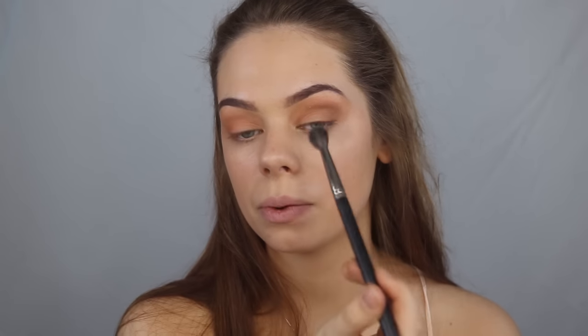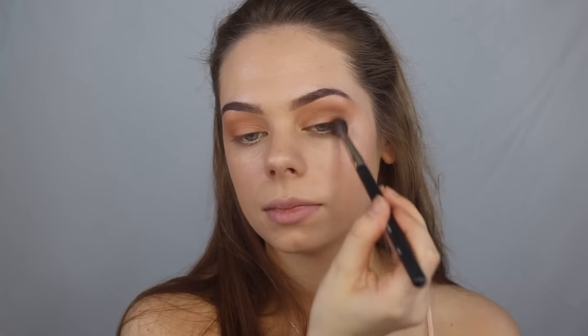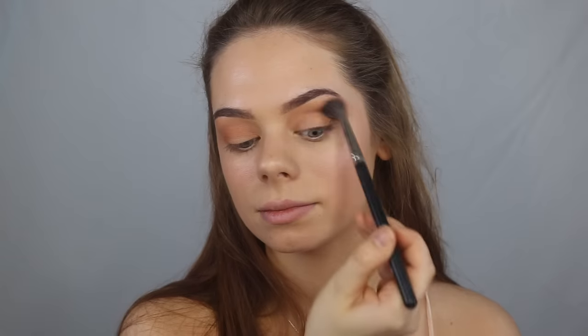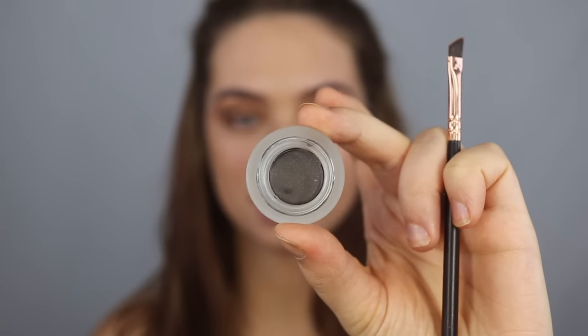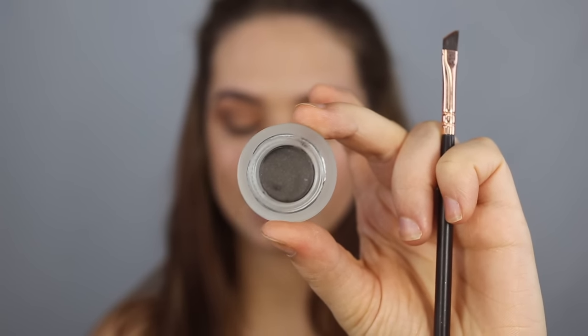I think that's enough, so I'm going to blend it out with a fluffy brush — this one is the Inglot 6SS brush, it's really big. Now I'm going to grab the gel liner in the color espresso and do a little wing with this.